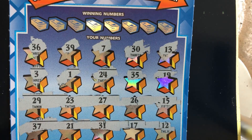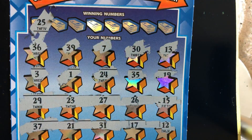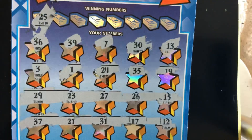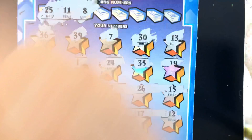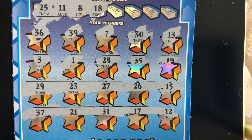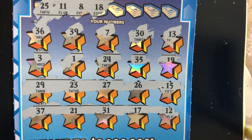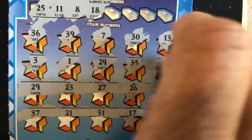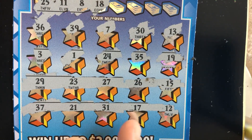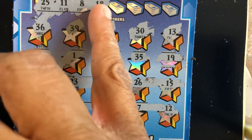Let's see if we can get a match. 25 — do we see a 25? We see a 26 and a 27, no 25. I don't see an 11 or an 8. Do we see an 18? I see a 17 and a 19 — don't see an 18. It's bad when you have those sandwich numbers — when you have a 17 and a 19 and the 18 is sandwiched between them, that's not good at all.